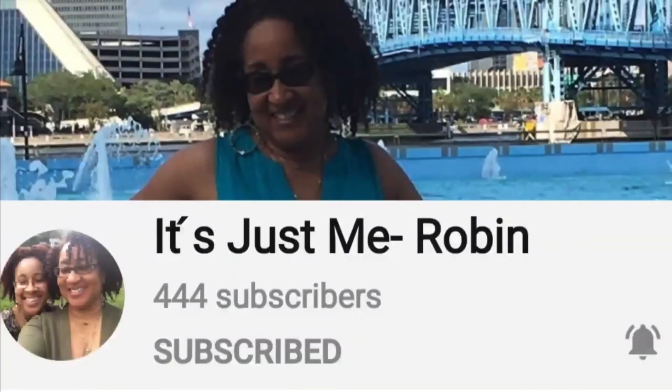The other co-host is Leslie Roberts. She has a lifestyle channel where she does some amazing home decor, home staging, tablescapes, and DIYs. Make sure if you're not already a subscriber, you check out her channel as well. Let both of these ladies know that Candy sent you.